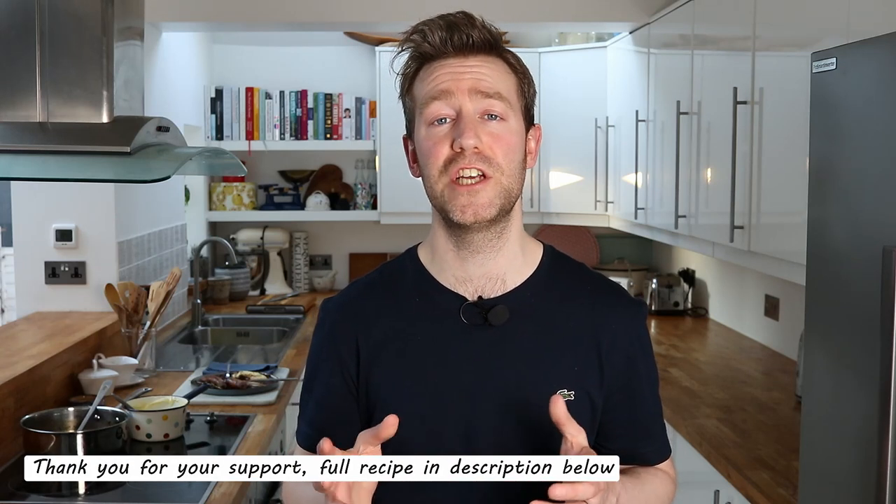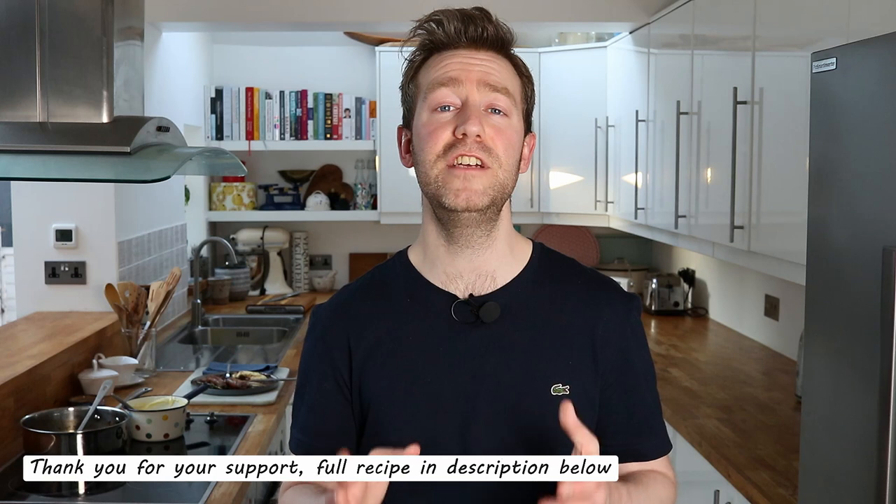Thank you ever so much for watching and making it this far. Don't forget to like, share and subscribe, and I do really appreciate everyone's support. I put in a lot of work into my content and I'm so thankful people appreciate it and watch it. Until next time fellow foodies, happy cooking!